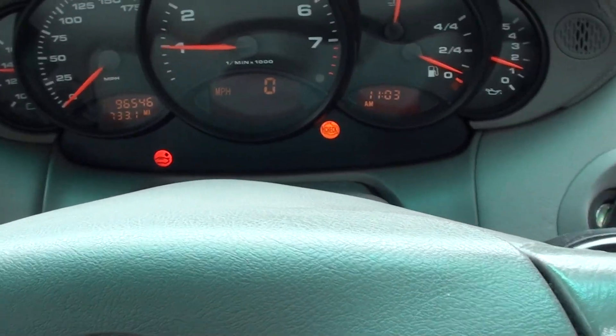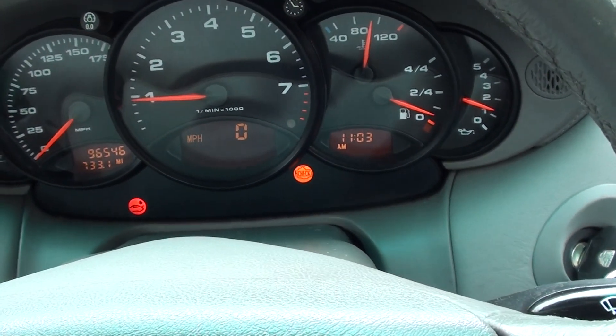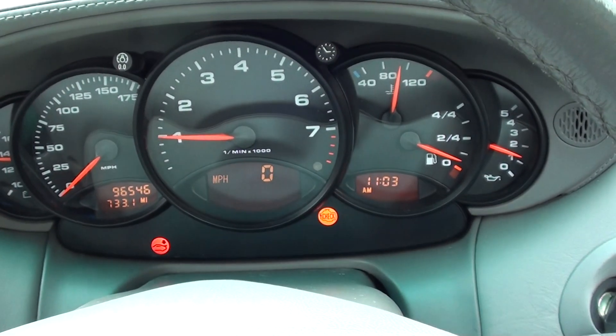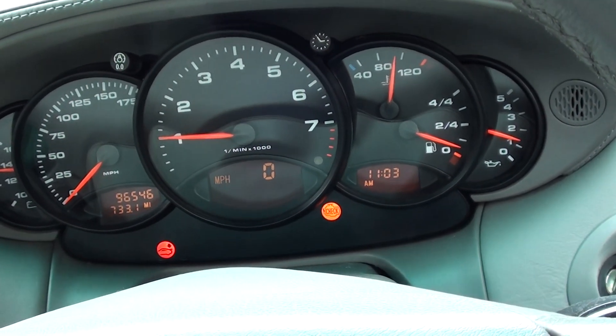Hey guys, thanks for watching this video. I'm still in our Porsche 911 here — we have the check engine light on, the RPM is fluctuating quite a bit, and we can't get any power over around about 10 miles an hour on the road.